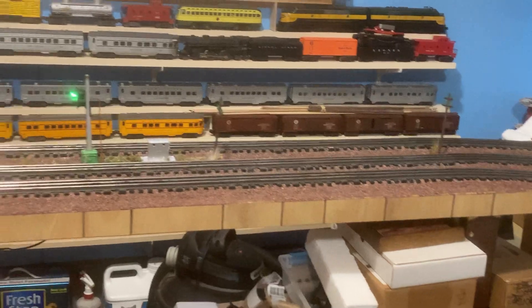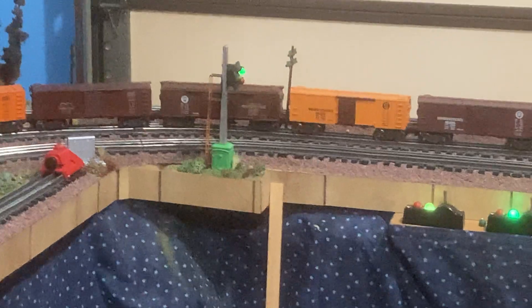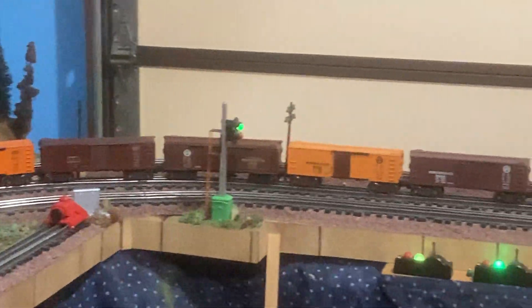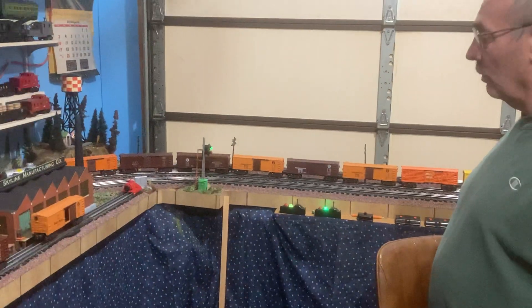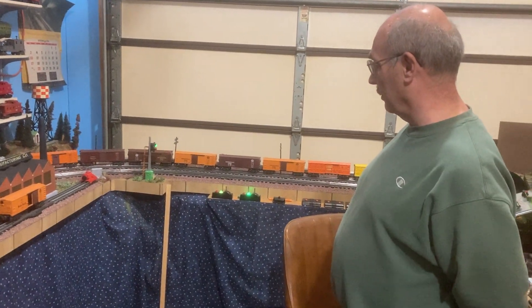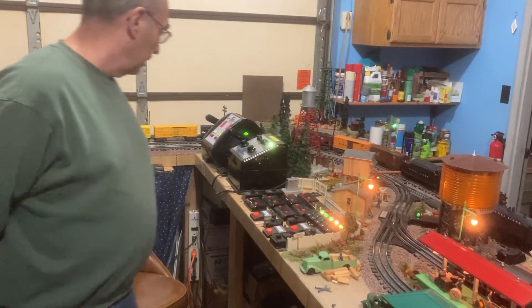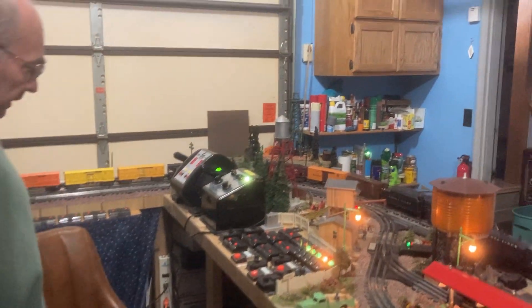The signals are all older, but the way they're operated uses newer technology — an infrared light that reflects off the train as it goes by, changing the light from green to red. After the train passes, it switches back from red to green. To be prototypical there should be a yellow light in there, but Lionel never made a three-light signal.